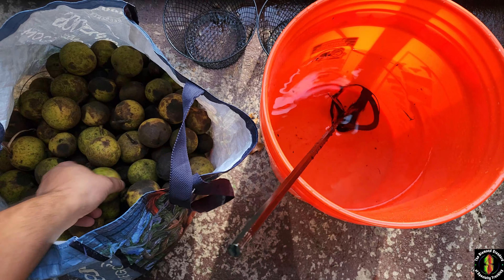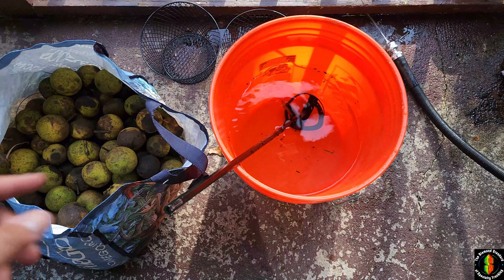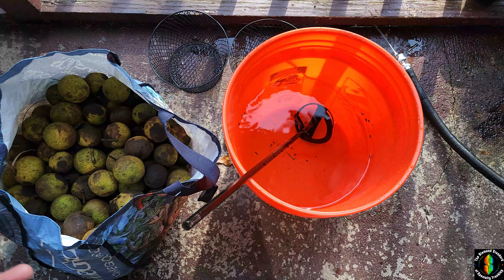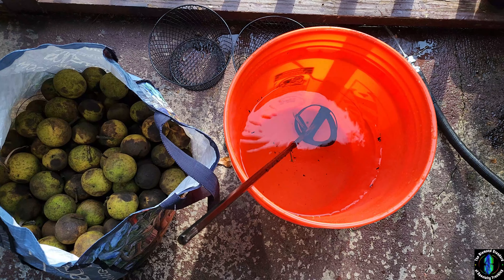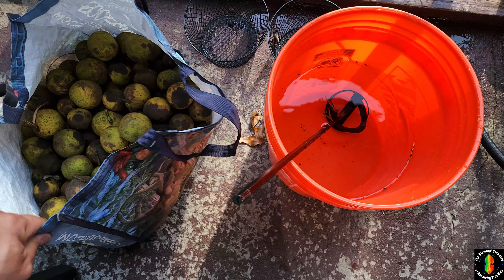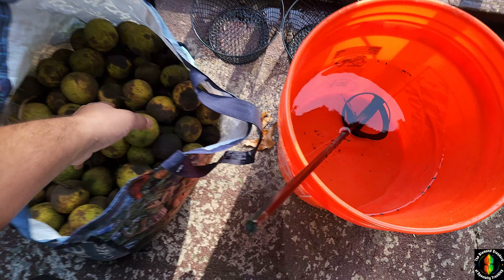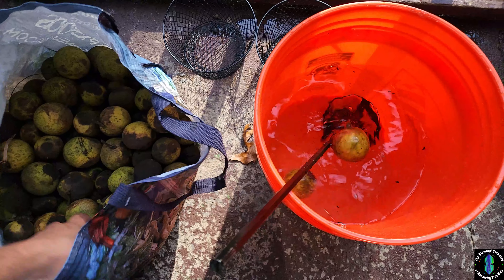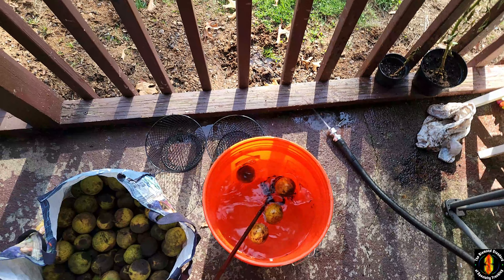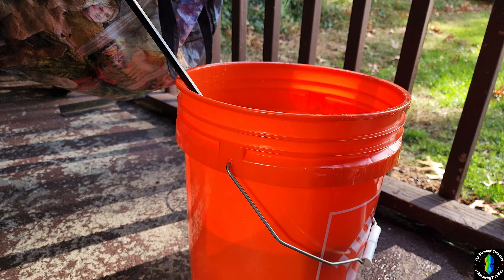Now that you've got your bucket with water, I actually ended up transferring the walnuts into a home goods bag because it holds more — that five-gallon bucket was completely full yesterday. You can see how much more space there is in this home goods bag. I've already processed like two or three of these bags. We're just going to start dumping them in.